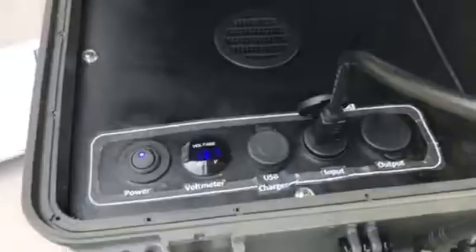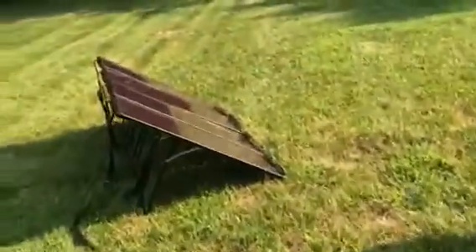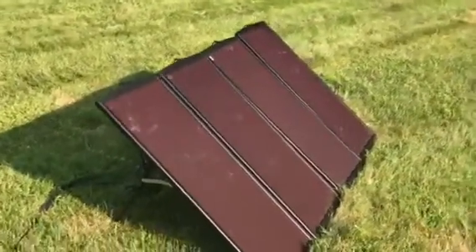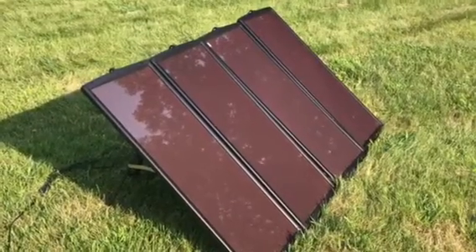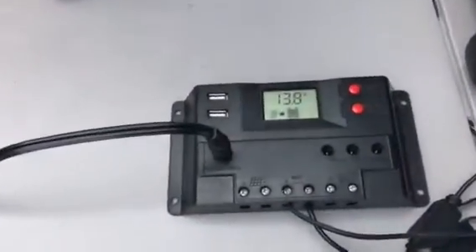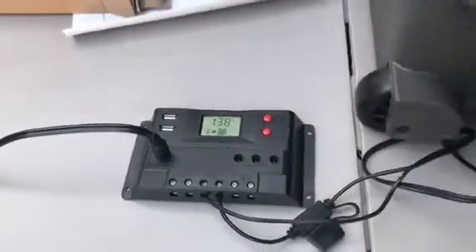Charging the internal battery of the case using 400 watts of solar panels. Each panel is 25 watts, giving you 100 watts. Right now, even though it's the afternoon, we're getting pretty good charging voltage.